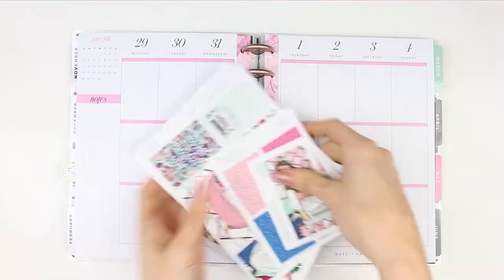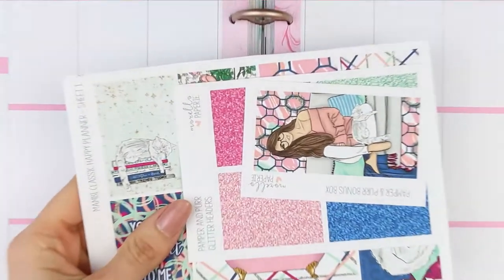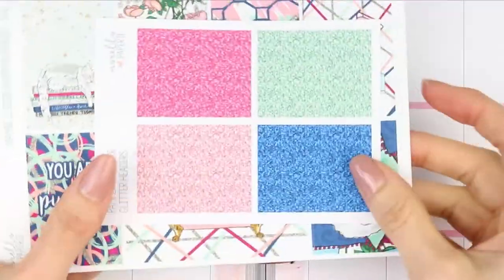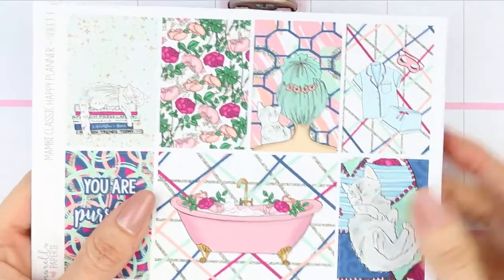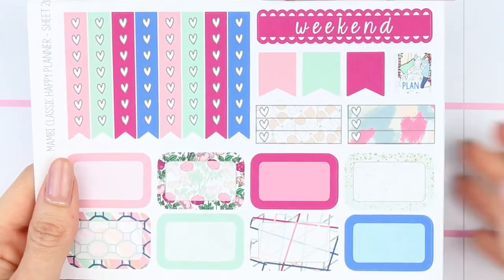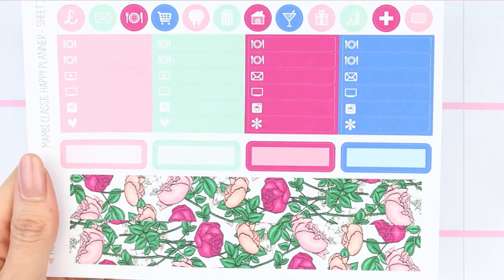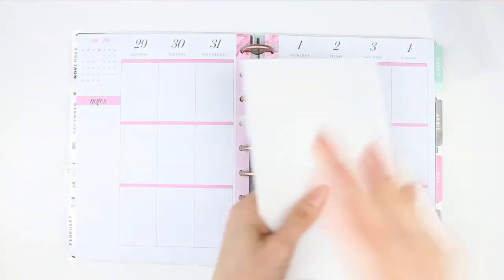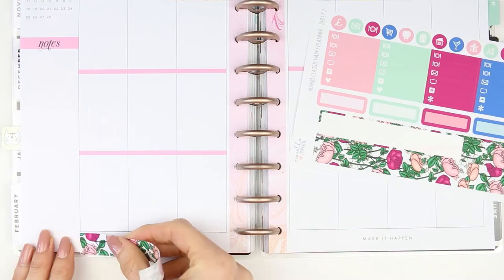Hi guys, welcome back to my channel and welcome back to another Monday plan with me. This week I'm using a kit from Morello Paperee called Pamper and Purr. I did purchase the toolbox and the glitter headers separately, and this is the actual three-page kit. I bought it in a happy planner size, which is completely unusual for me because normally I love the Erin Condren size.